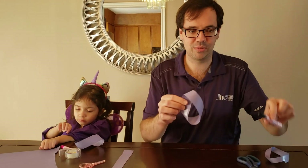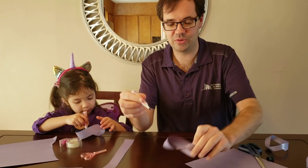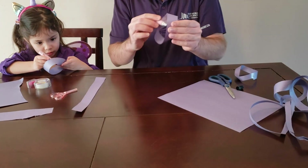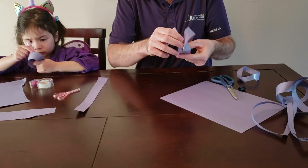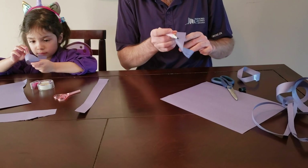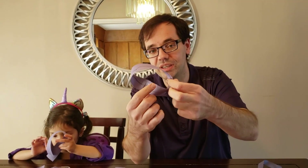Now grab your marker and try drawing a line right down the middle. You'll find that you can draw a line that goes all the way down the middle from one side to the other and joins itself again, because this piece of paper does not have a top and a bottom anymore — it only has one side. This is called a Möbius strip.